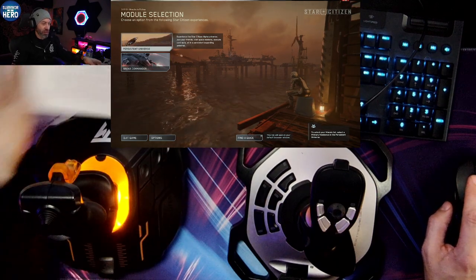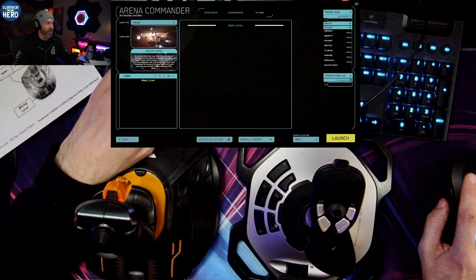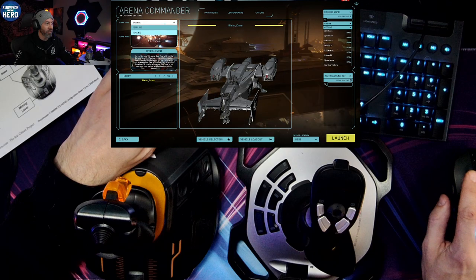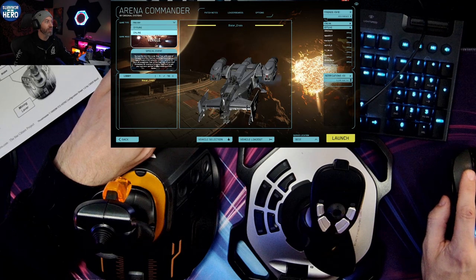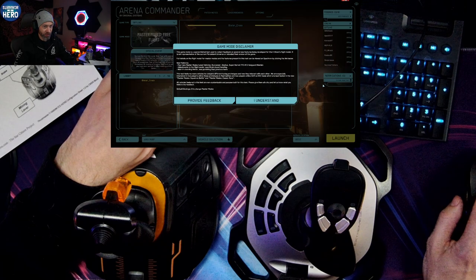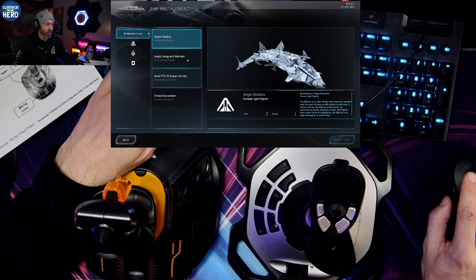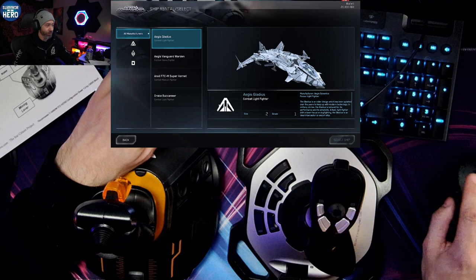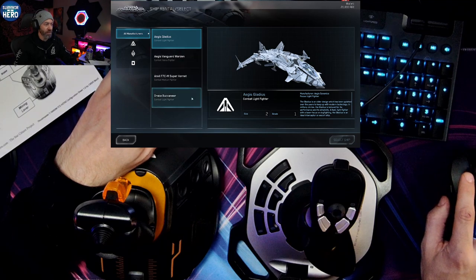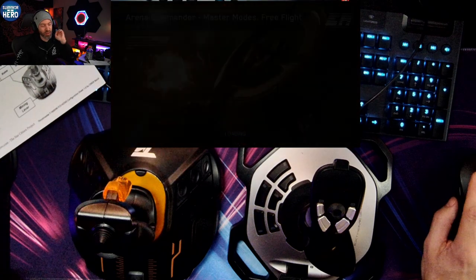Now that we know the controls, turrets follow a very similar setup — I'm going to let you explore that on your own. Let's check out Master Mode in free flight. We'll use the Gladius — actually, I'm getting very attached to this Warden. I'm going to choose the Buccaneer for this one, because there's a thing I want to show you with the power.